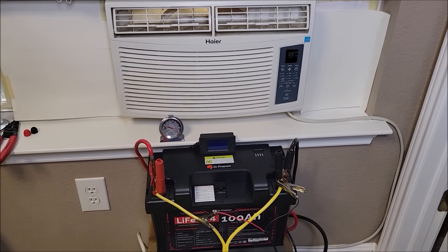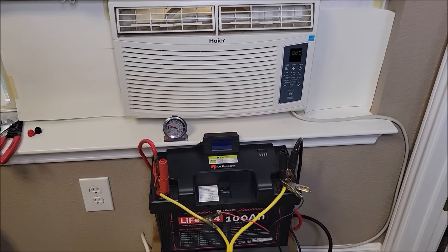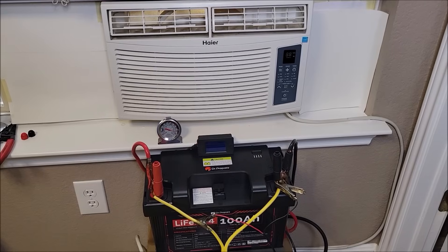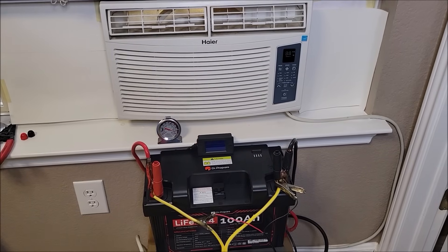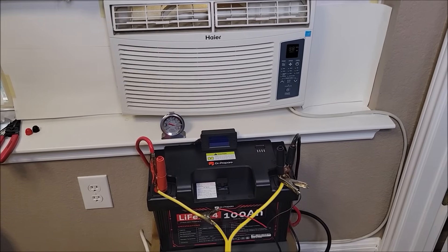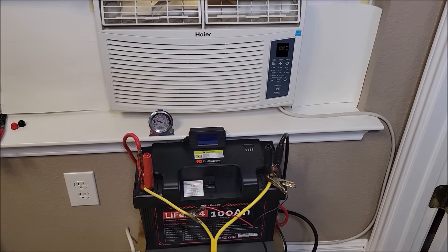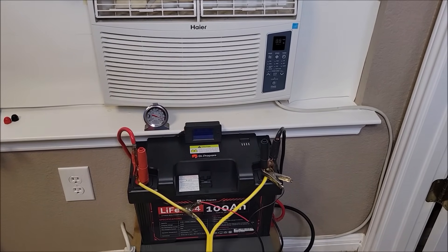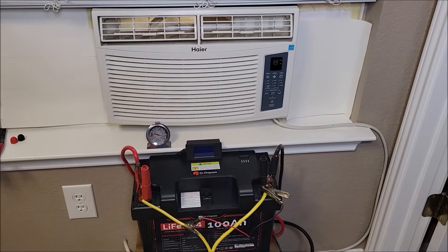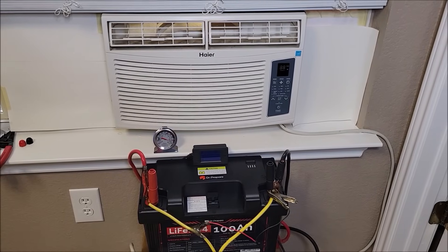Right now it's about 75 degrees in this room. I'm going to set the AC unit down to 65, which is a 10 degree difference. You may be just trying to cool your room from 95 to 85, or 85 to 75, something like that. I'm keeping a temperature gauge down there so we can watch it, along with a battery monitor. This will give us an idea of what a lithium iron phosphate battery can do when it comes to running a small window unit like this.